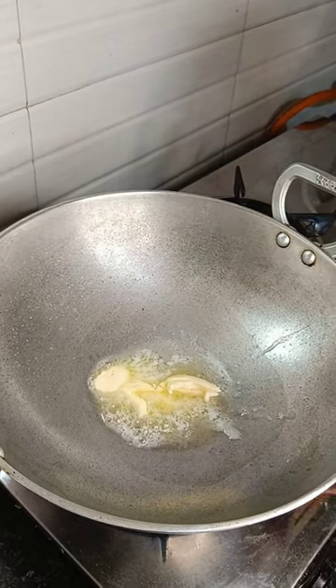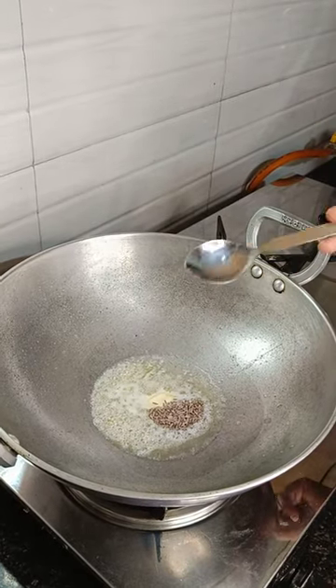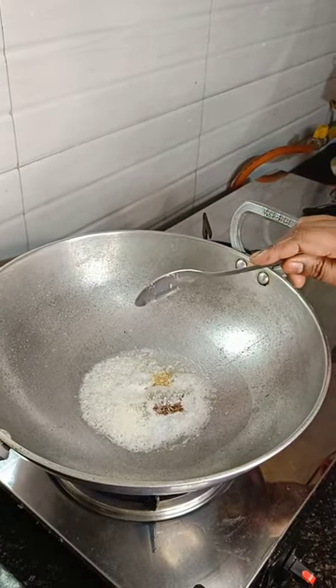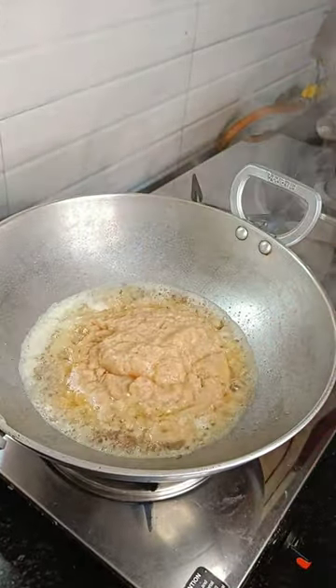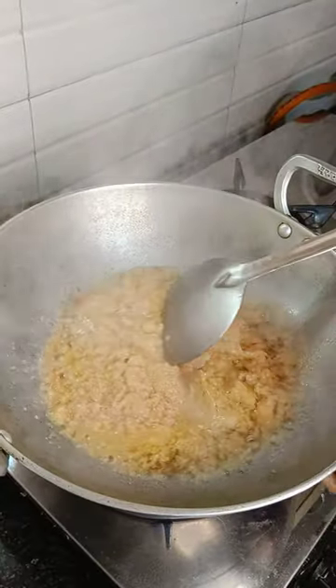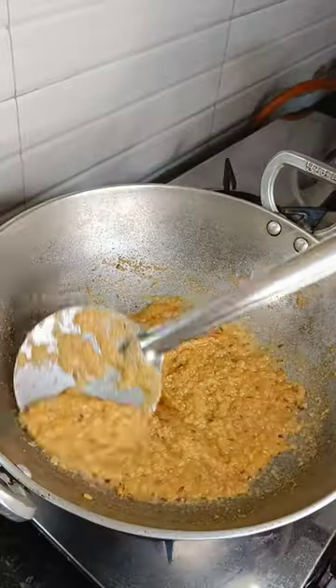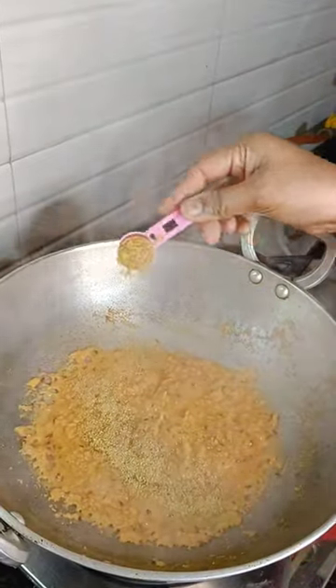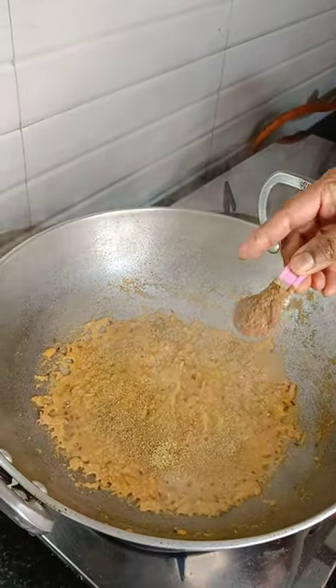Then we'll add jeera and hing in it, then we'll add the paste that we made and fry it until it gets golden brown. Then we'll add dry spices like dhania powder, garam masala, and haldi.